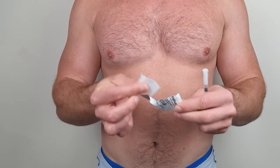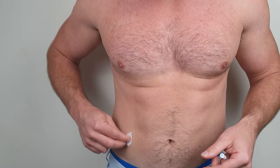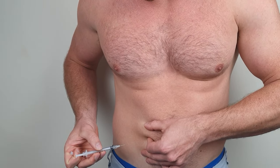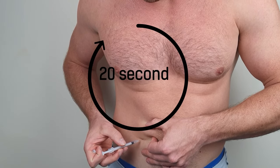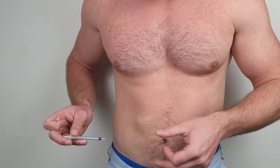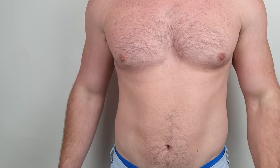Now we're going to do the injection. Take your alcohol swab and clean the area where you're going to inject with a circular motion — give the area a good clean. Take your syringe with your dose, don't pinch the area too hard, insert the needle and inject slowly. I'm Z-tracking here, which is pulling the skin across — this just prevents the oil from escaping after you've injected. Now clean the area with an alcohol swab again and make sure you throw away the needle and syringe in a sharps bin.